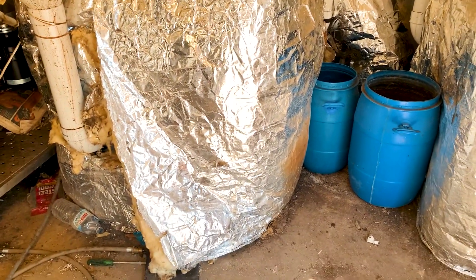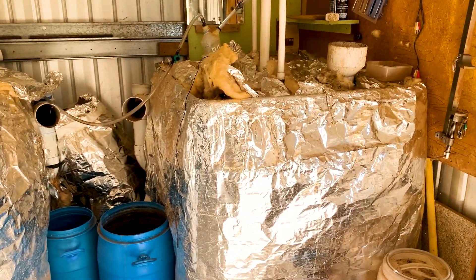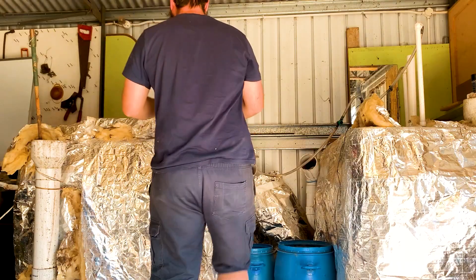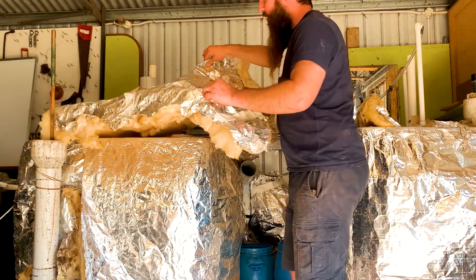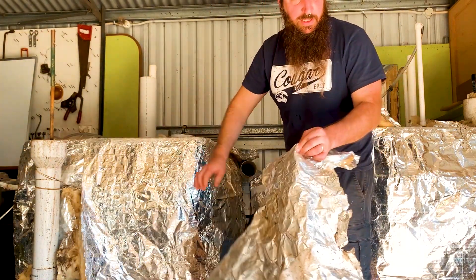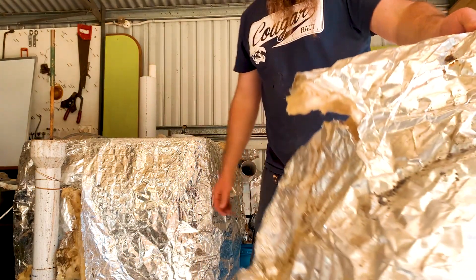I've hired a pallet jack. We're going to unwrap this and then drag it out. There's definitely a lot of mouse droppings here — I'm going to take this outside.